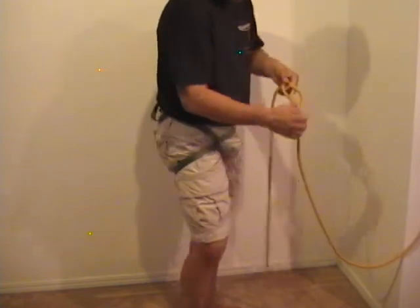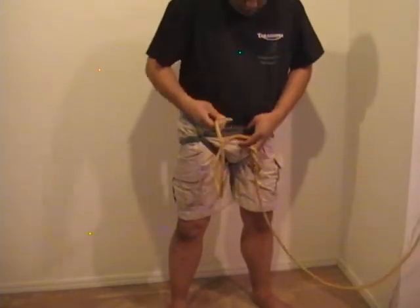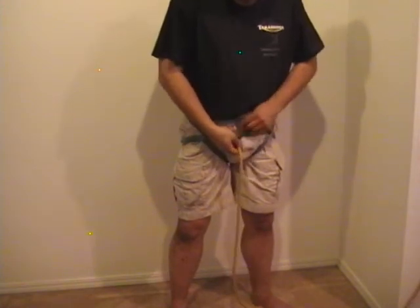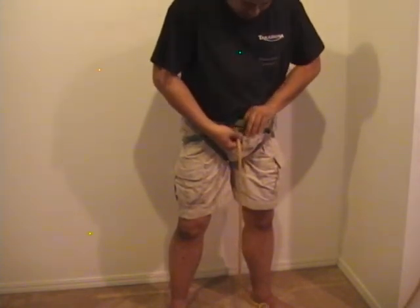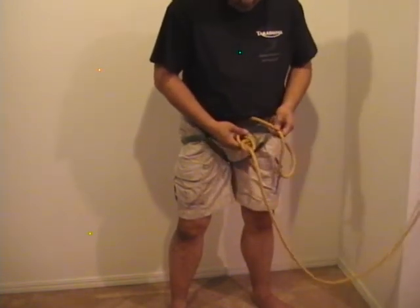That's the figure eight you're going to retrace. To tie into a belay rope, take the running end of the rope and go through the loop that went over your head — remember when you tied the harness seat. Pull it up through so that the first figure eight is about two to three inches off your harness.